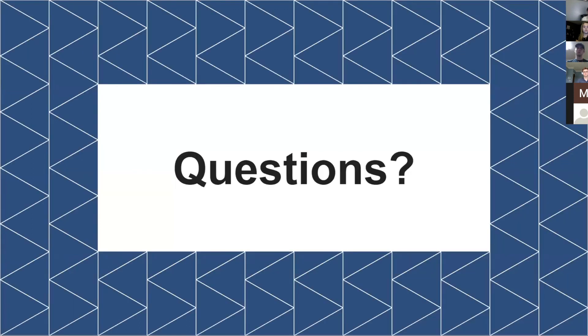That concludes our presentation for today. Thank you all for listening — feel free to ask any questions.